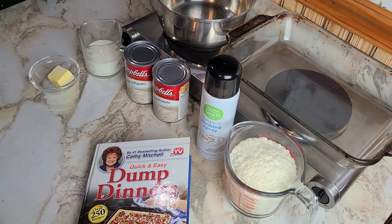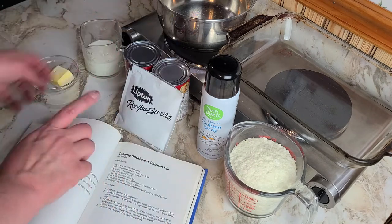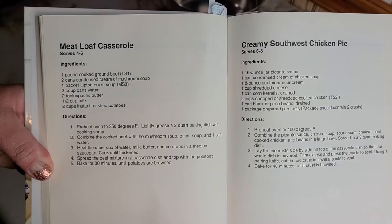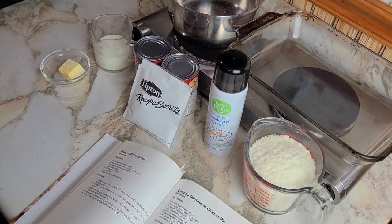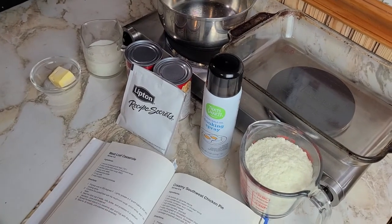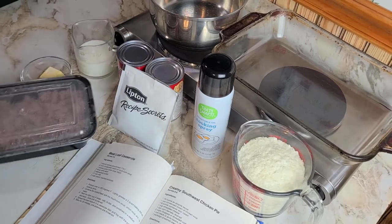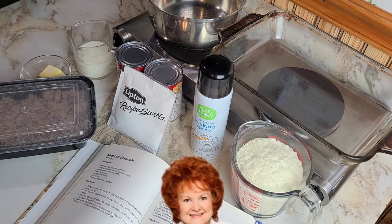Last one turned out okay, so we're gonna try our hands today at meatloaf casserole. The first ingredient is one pound of cooked ground beef, which I've already cooked. I'm ready to go — living my best dump dinner life. I'm gonna be like Mama Kathy and just keep some cooked meat in my fridge all the time.